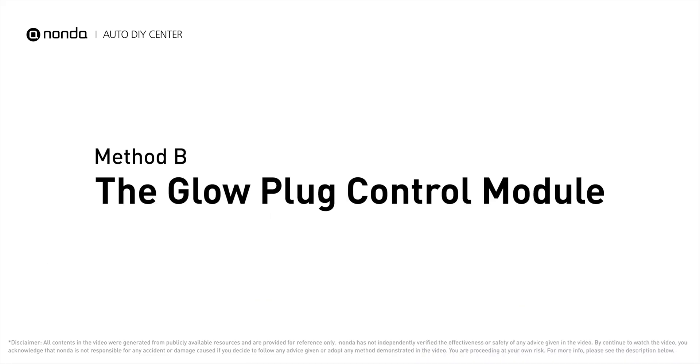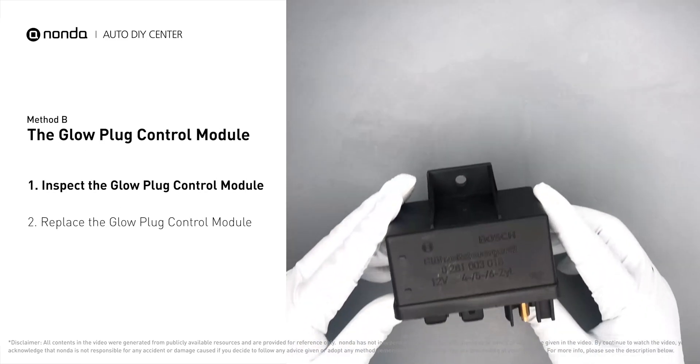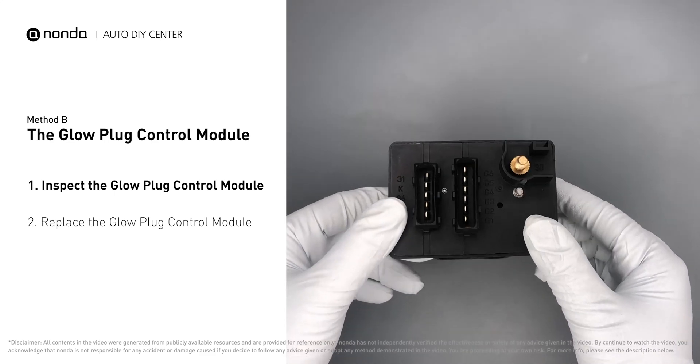Method B: the glow plug control module. The glow plug control module is located on the engine, with a direct connection to the engine control unit.